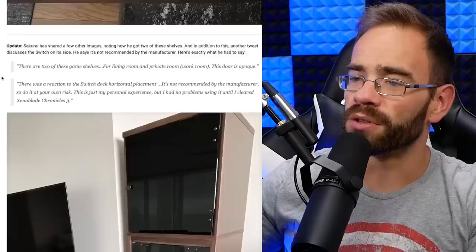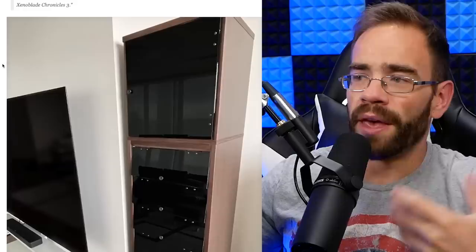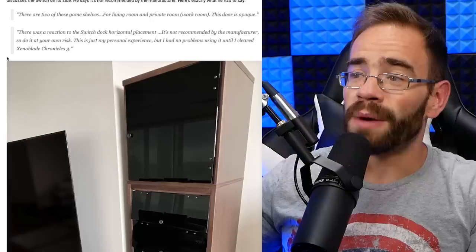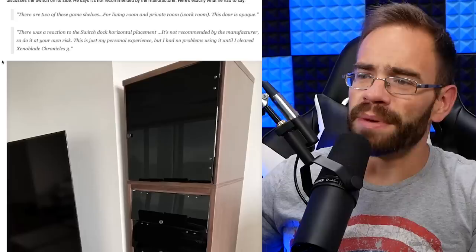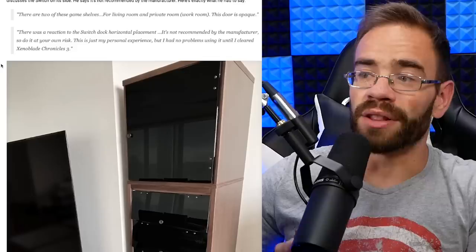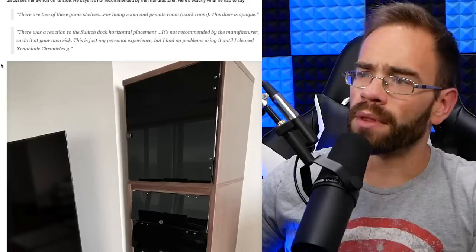He decided to respond because so many people were asking about the Switch in particular. He says there was a reaction to the Switch dock horizontal placement: 'It's not recommended by the manufacturers. Do it at your own risk. This is just my personal experience, but I had no problems using it until I cleared Xenoblade Chronicles 3.' Wow, Sakurai's already beaten Xenoblade Chronicles 3 — I'm still working through it, I'm in Chapter 6 at 45 hours. But I stopped to do some side quests; I'd probably finish it in the mid-50 to 60 hour mark, but I want to keep collecting heroes and moving up the class ranks.